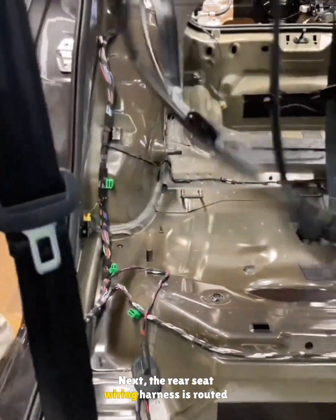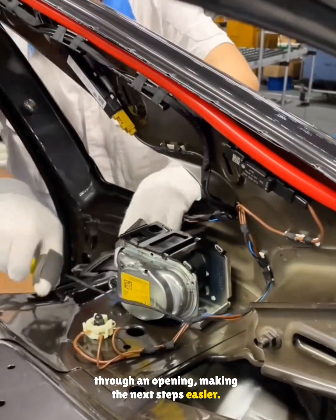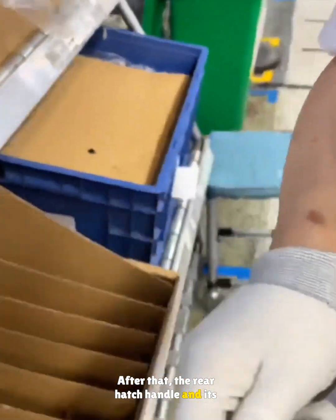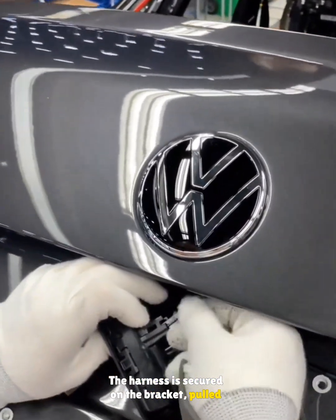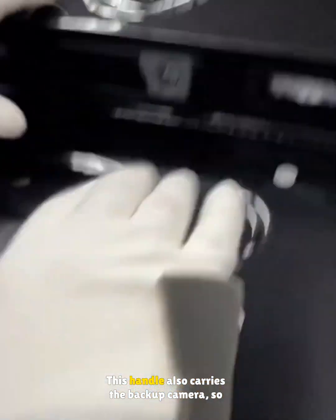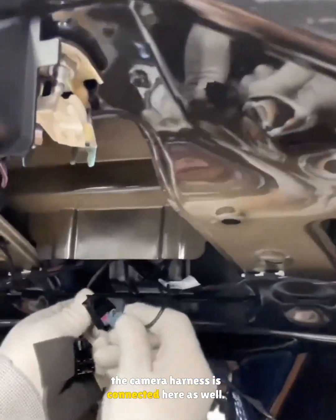Next, the rear seat wiring harness is routed through an opening, making the next steps easier. The rear seat belt harness is plugged in. After that, the rear hatch handle and its bracket are installed. The harness is secured on the bracket, pulled through the opening, and plugged into the handle. This handle also carries the backup camera, so the camera harness is connected here as well.